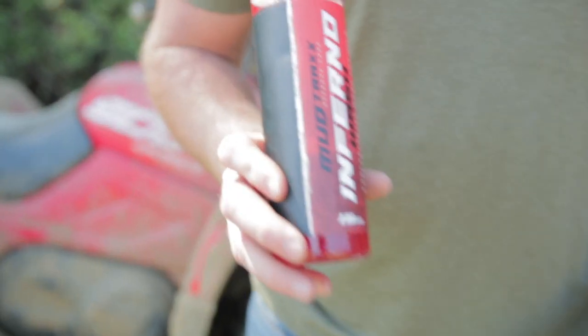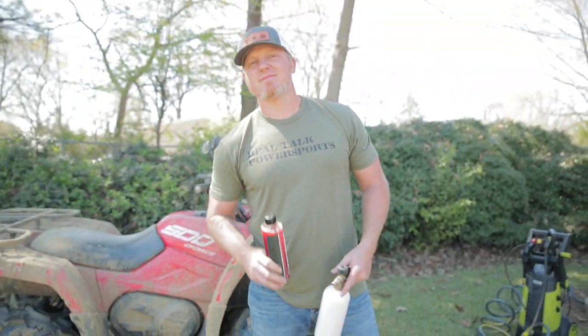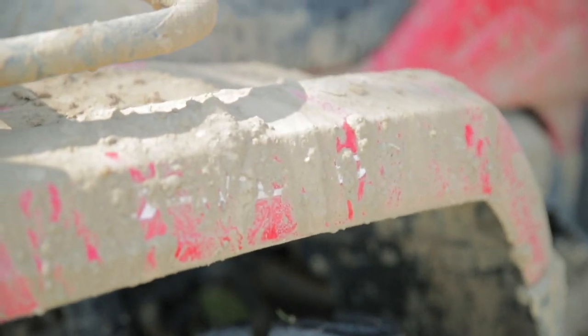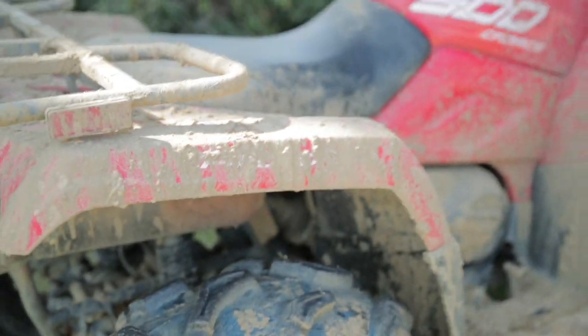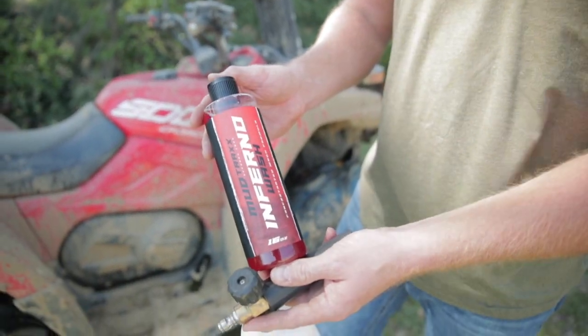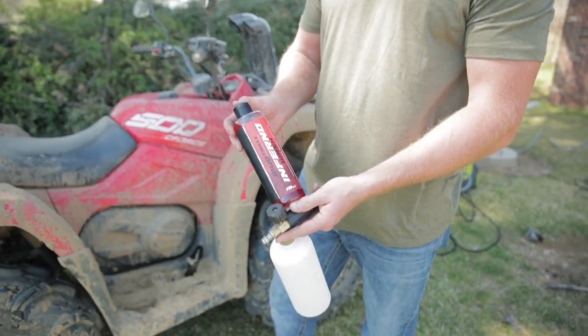Welcome back to the channel guys. Today we are going to dive into some Mudtrax products. We've got Blake here with us from Real Talk Power Sports — the 500 that he was on yesterday. As you can see it is super muddy; it's been baking in the sun. This isn't like normal mud, this is like sand. So we are going to show you the Inferno Wash and show you how quick and easy it is to clean this with no-touch — with a foam cannon and a pressure washer.